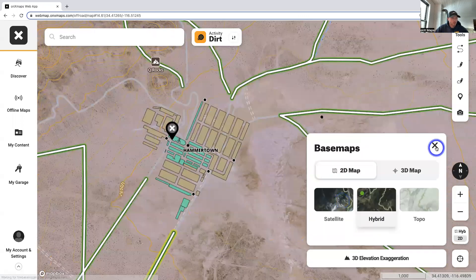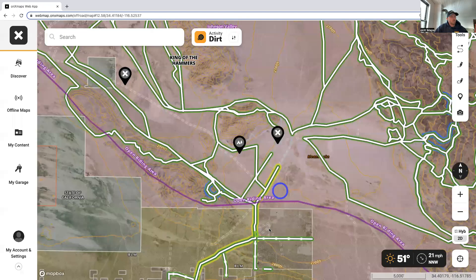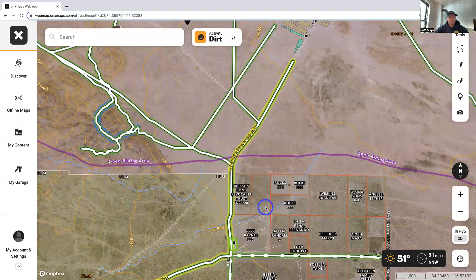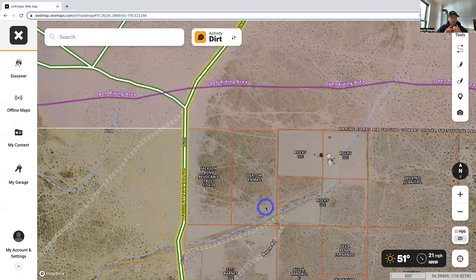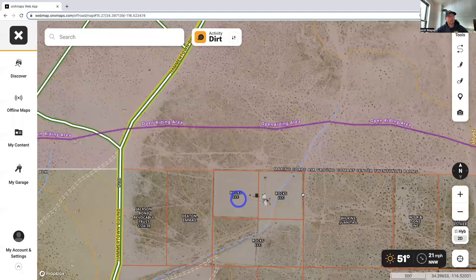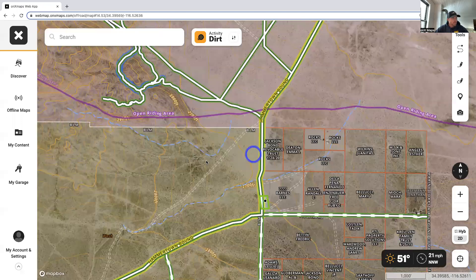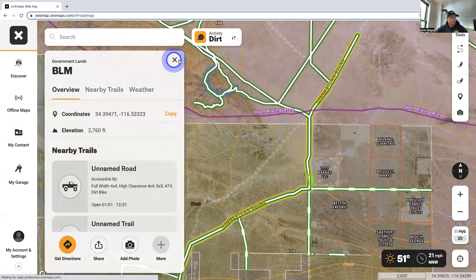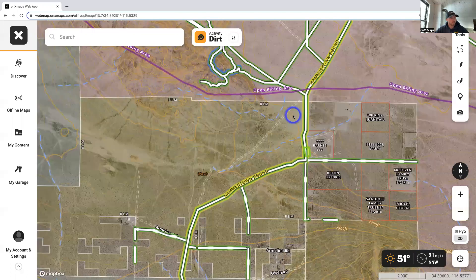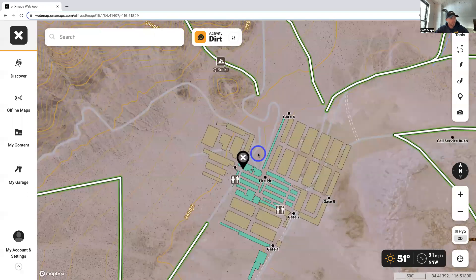As I mentioned, it's all interactive. You're going to notice there's some private property out here that all looks the same once you're out there — there might not be a fence, there might not be a sign. It's your responsibility to know you're not camping on someone's private property. Make sure you're squared away and camping legally. You can click on things to check — this area is all BLM, this is all part of the OHV area. Really powerful tool, keep that in mind.